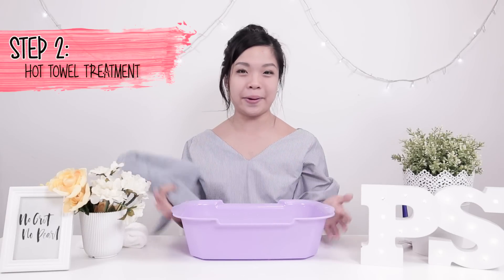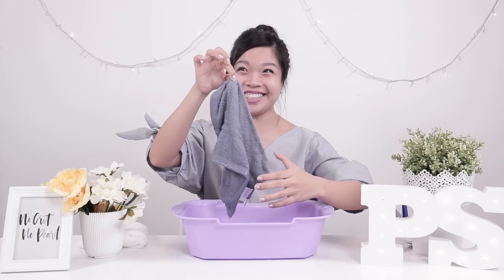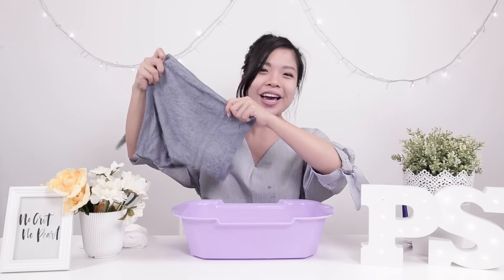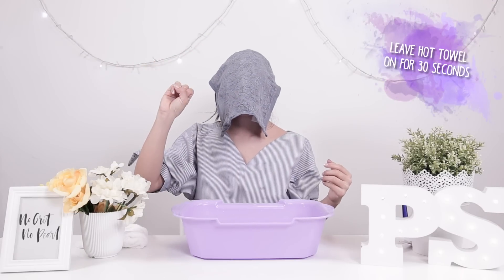Now that we've done the double cleansing and my face is stripped of any makeup, we're going to prepare our skin for the hot towel treatment. All you need is a face towel and a pail of warm water — make sure it's not too hot because you don't want to burn yourself. The hot towel treatment is a cheaper option compared to a facial steamer. It's supposed to open up the pores on your face to prepare it for any types of mask treatment. All you have to do is place the warm towel over your face for 30 seconds.